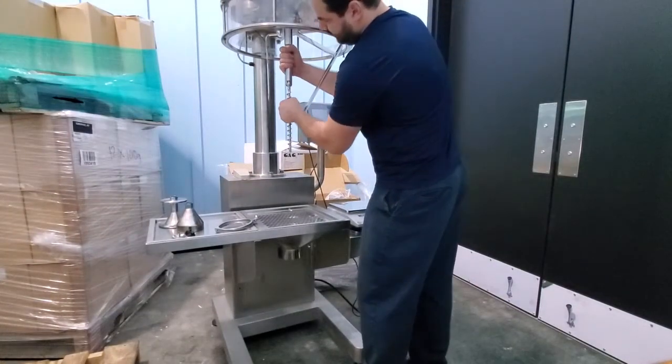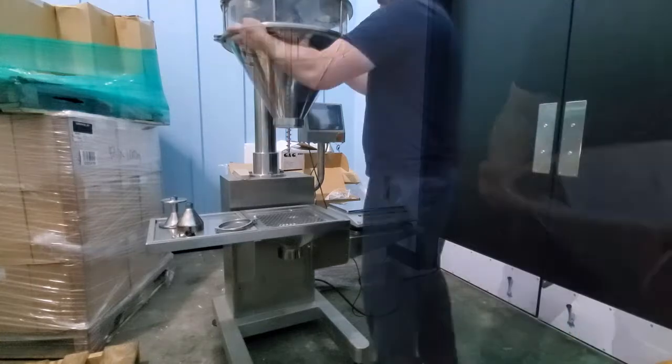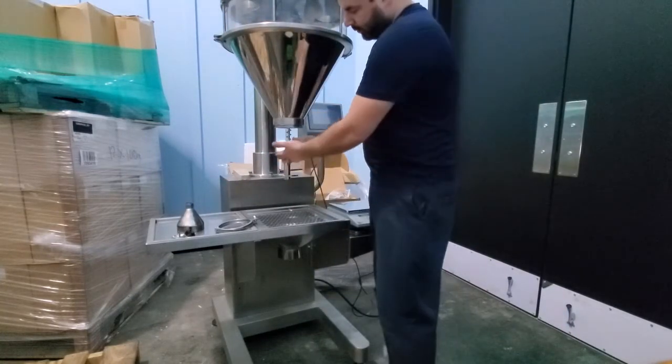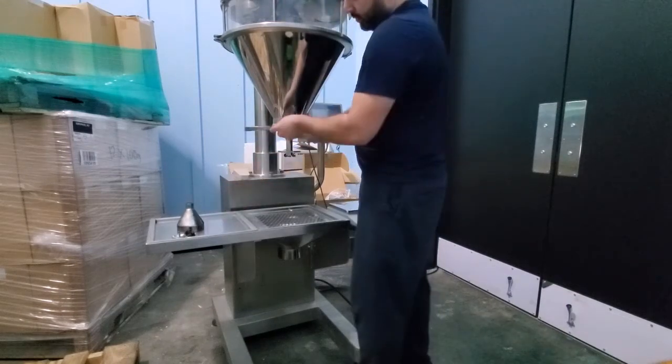Same concept. Slide it in, twist to the left, it's going to latch in. Then what we do is we're first going to put this piece in, slide it in, lock it in place, and then put the clamp on.